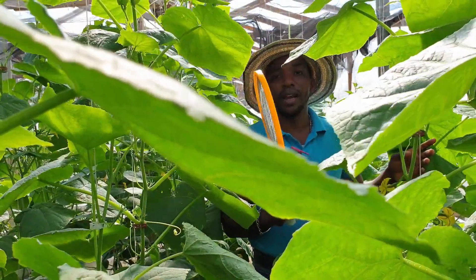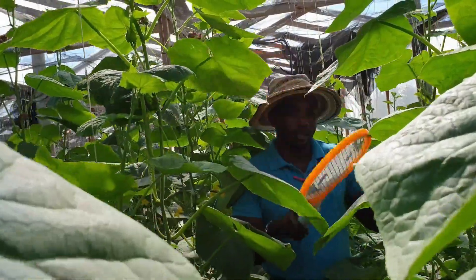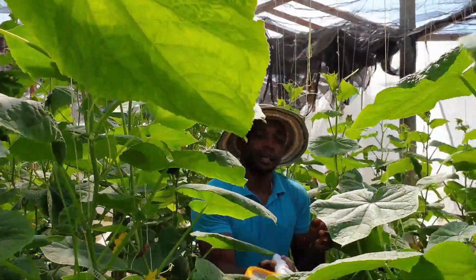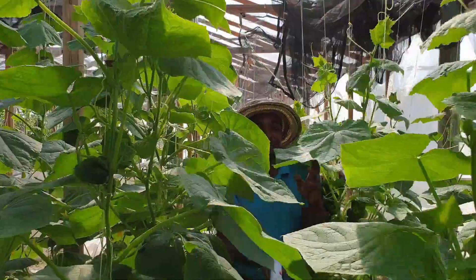Because whiteflies are soft-bodied, it doesn't take much to kill them. So we just go through and kill a lot of adults.